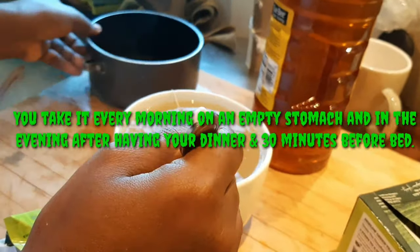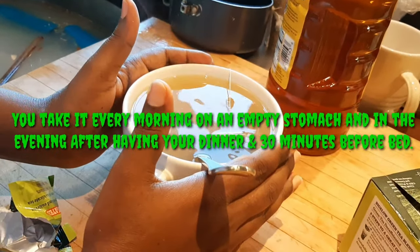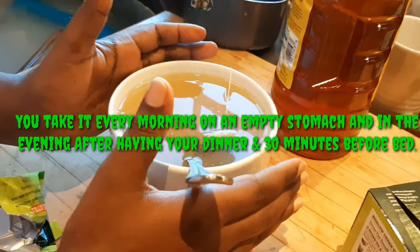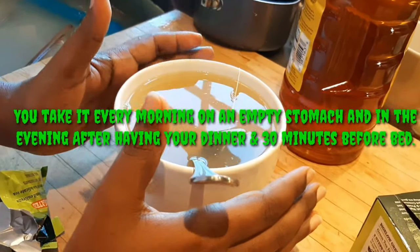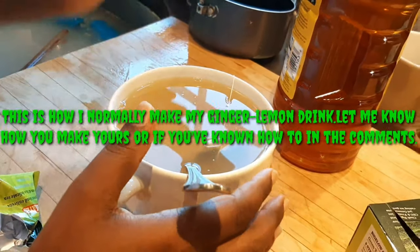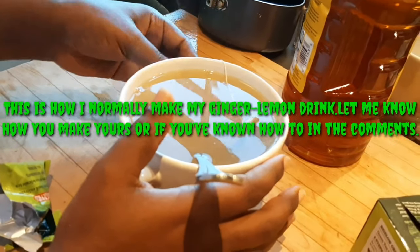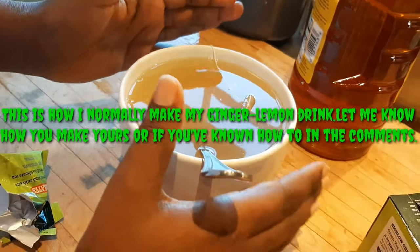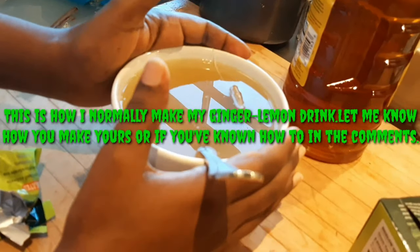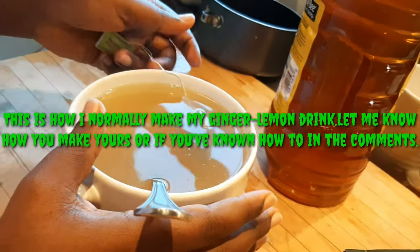As hot as it is, you have to take this drink every morning before you take in anything — that means on an empty stomach before breakfast. If you also take it in the evening, 30 minutes before bed — after you've finished dinner and everything you need to eat — that's even better.